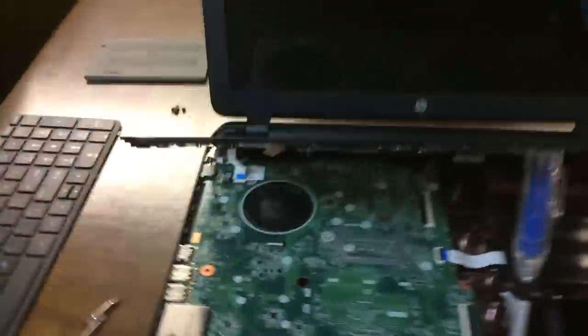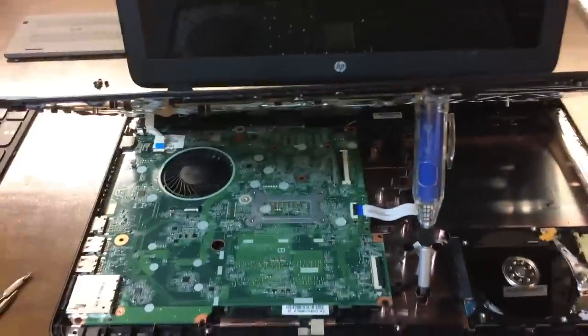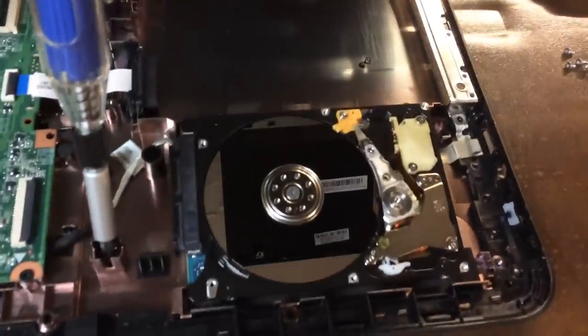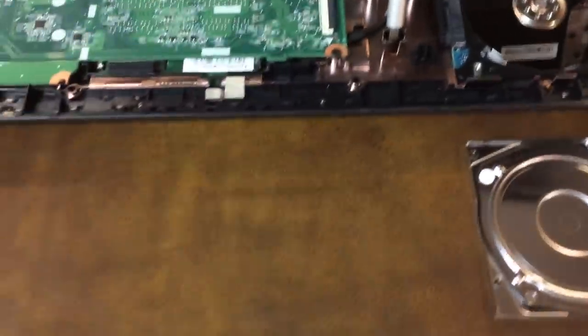Anyway, this is my sister's HP laptop. She dropped it and I believe it damaged the hard drive, which I'm going to demonstrate here in just a little second.